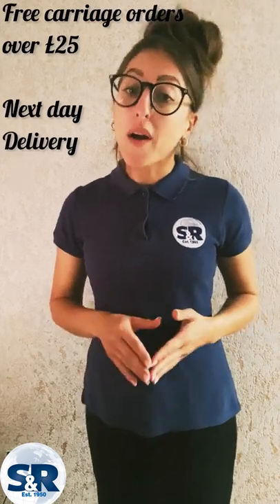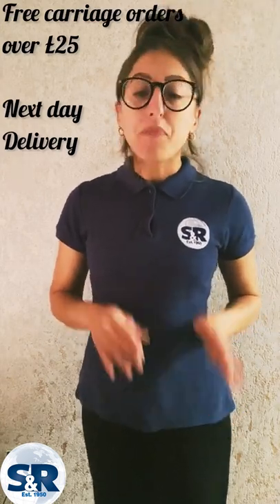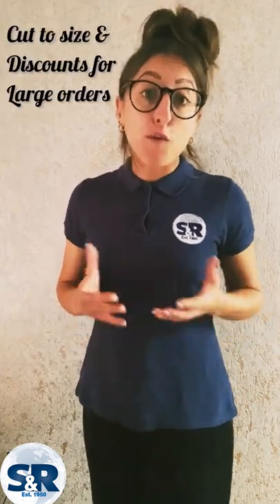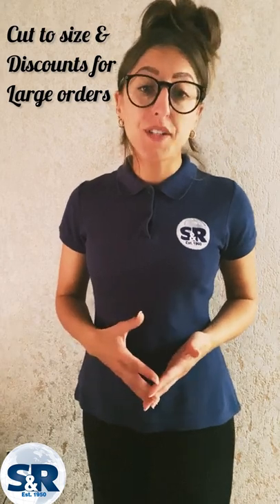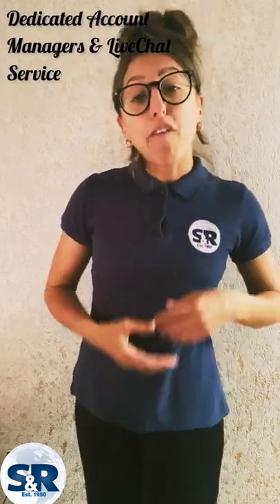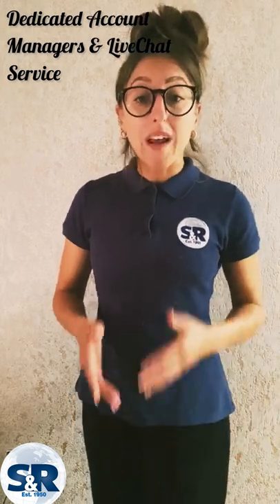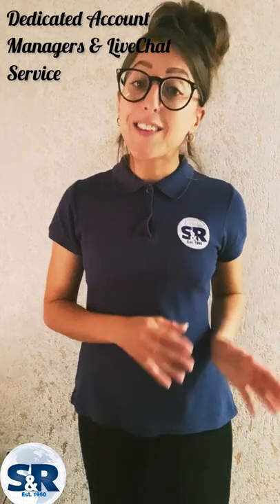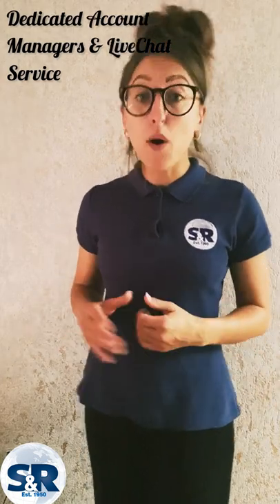At Sinclair and Rush, our main benefits are that we offer free carriage over £25 for online orders to UK mainland and always do our best to deliver the next day. We can cut to size and offer great discounts for larger orders. We have dedicated account managers happy to help, and for ongoing technical help we have a live chat service available via our website from 8.30am to 5pm weekdays.